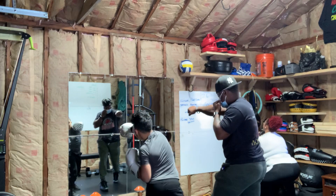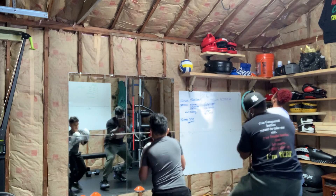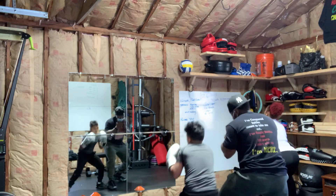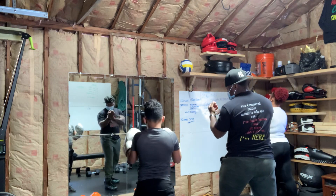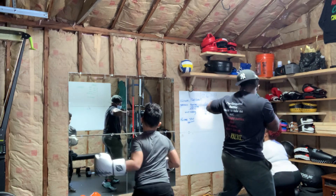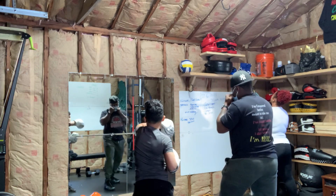Two, roll to the right, roll to the left, for three. Now it's gonna be left hand, circle around, circle around.